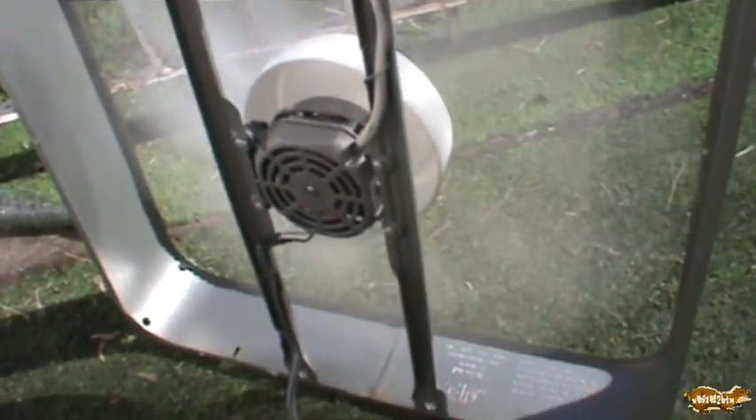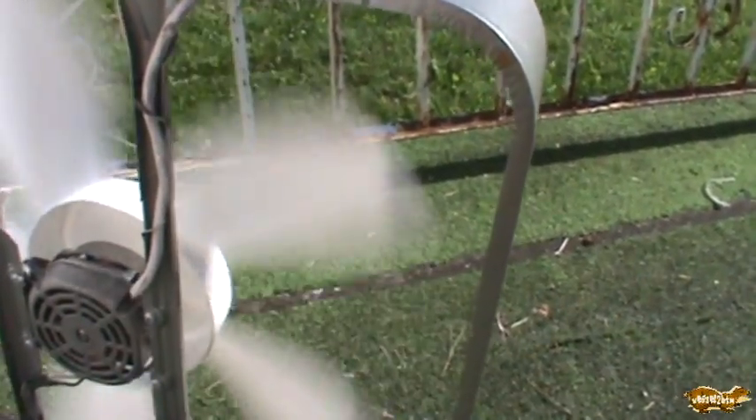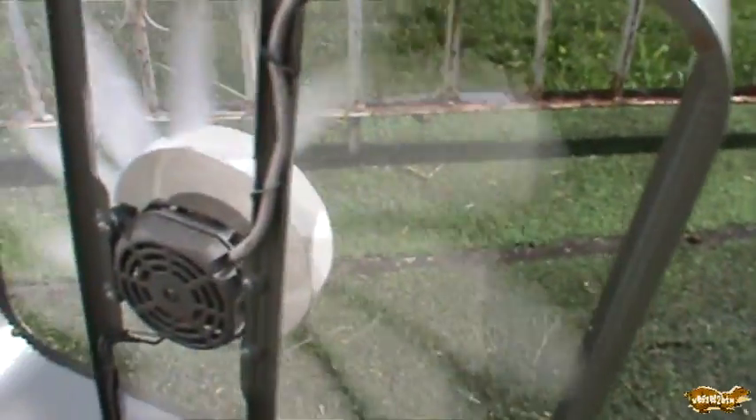Look at that — a free fan! I used a part out of a completely junk fan and got this working. So I've got to put the grills back on and put this to use. You can see this fan is working perfectly after having that new capacitor put in — at least as well as a cheap modern fan can work.